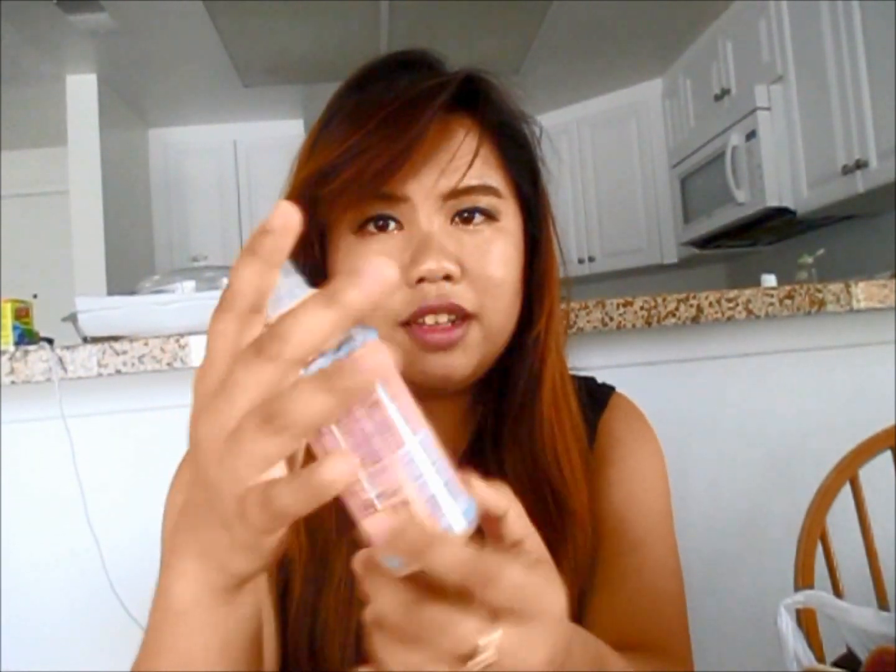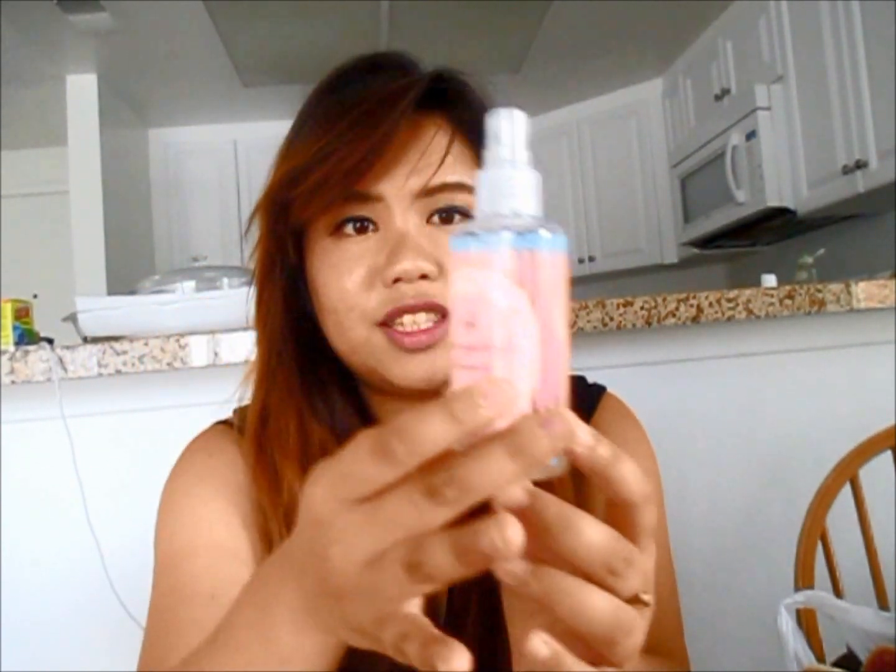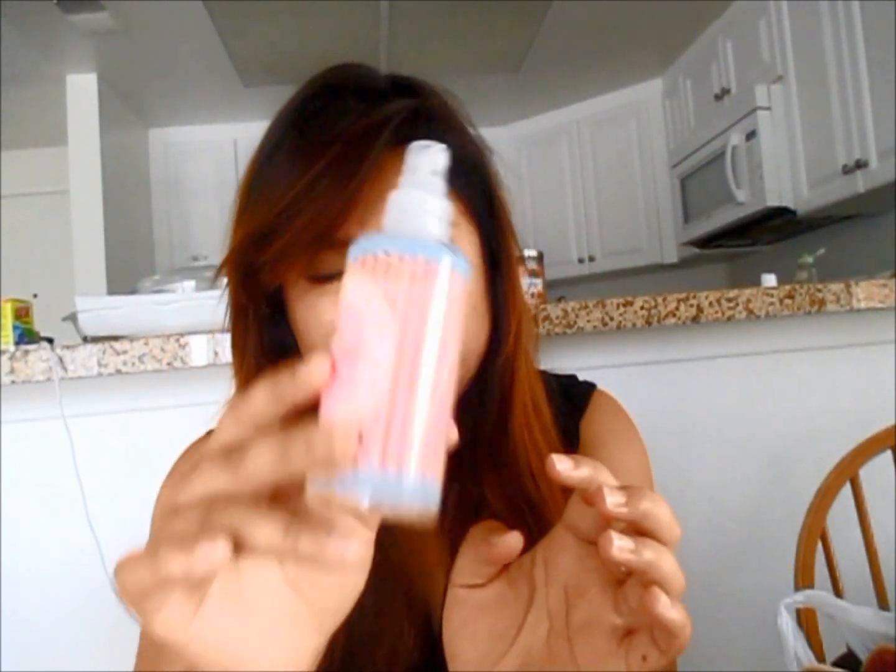Another thing I want to talk about is these makeup spray pumps. I usually store toner or whatever in these and just spray it around my face, because it's much easier than pouring from a bottle — sometimes I pour way too much.